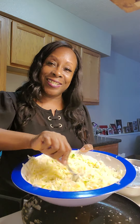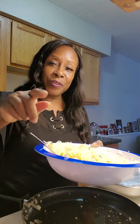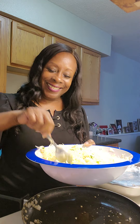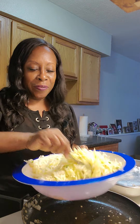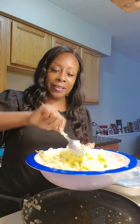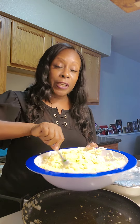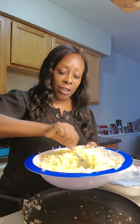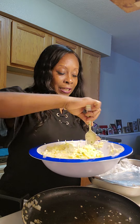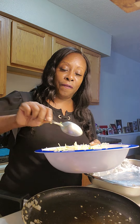Hi to my live viewers! I'm doing a potato recipe. I get inspired by a lady from Germany who does different potato recipes. You can put a little slice of ham in here if you'd like — I had some ham but I put it up because I think I'm just going to start simple so people don't get too confused.